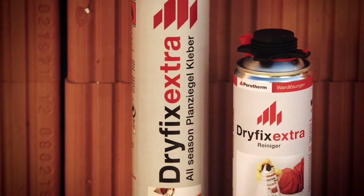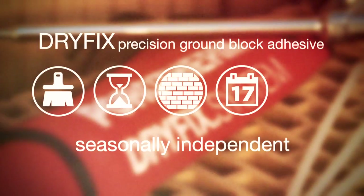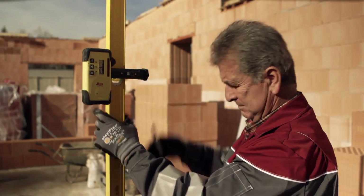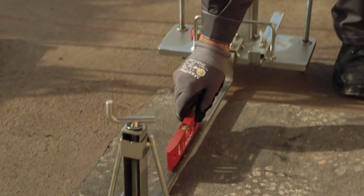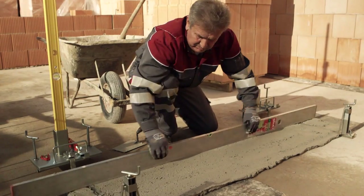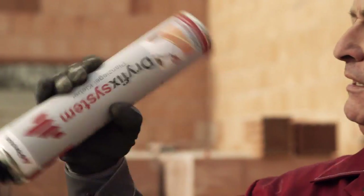With Dry Fix and the precision ground block adhesive, you are using a sophisticated system — clean, fast, easy, and seasonally independent with reduced costs. The leveling tool speeds up the application of the first brick course. Assemble its parts, adjust the desired dimensions, and the perfect foundation is set. First, remove dust from the surface of the brick using a wet brush, then shake the Dry Fix can well.